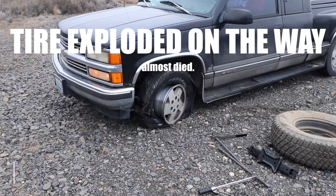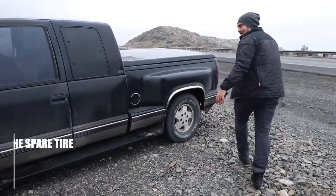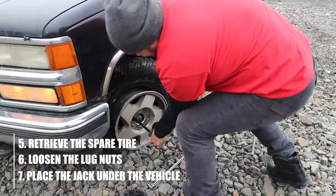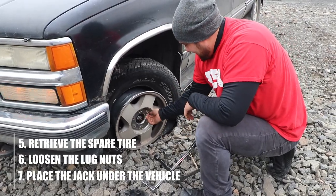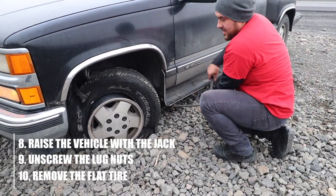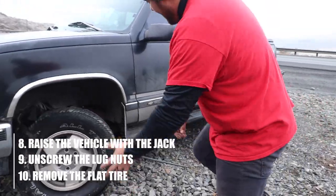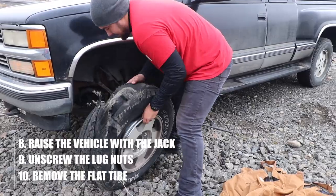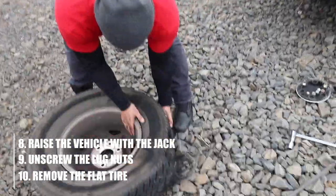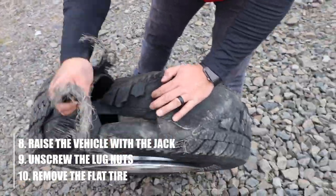I've done this once or twice before but we're gonna try changing the tire. Now we got enough where the tire can be taken off and wheeled off. Look at the damage on this thing — it's so crazy. They call these gators right here because they'll get you.